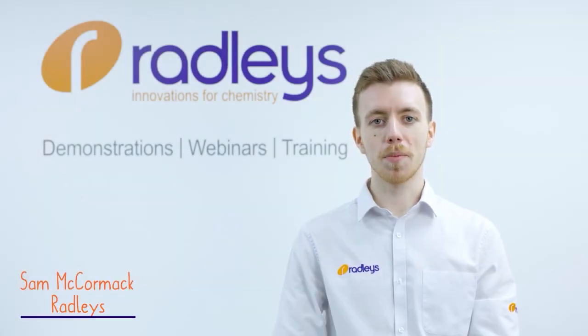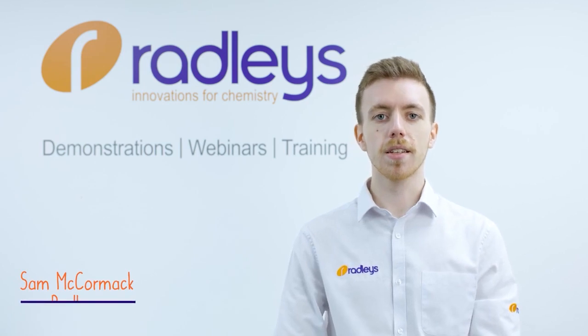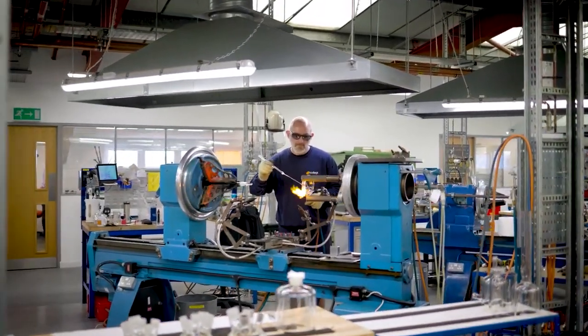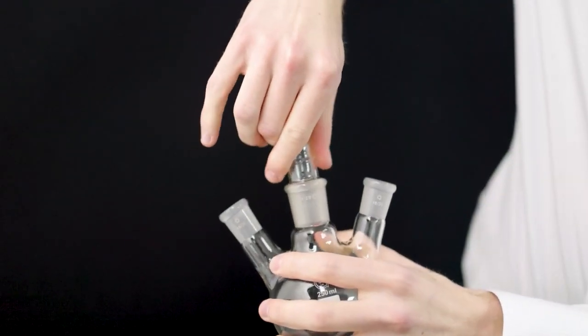Here at Radley's, we've been scientific glassblowing right here in the UK since the 60s, so we're in the perfect position to help you with your glassware queries. In this video we're going to share our tips for how to unstick a ground glass joint.